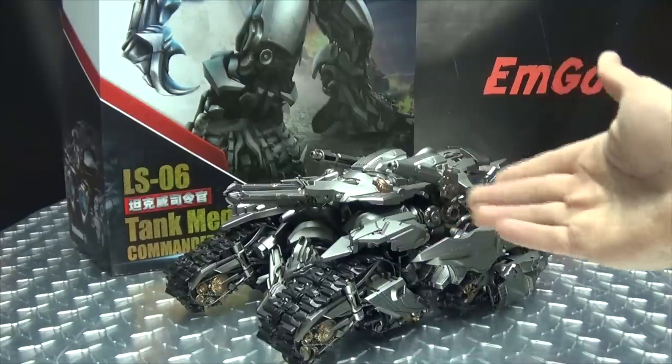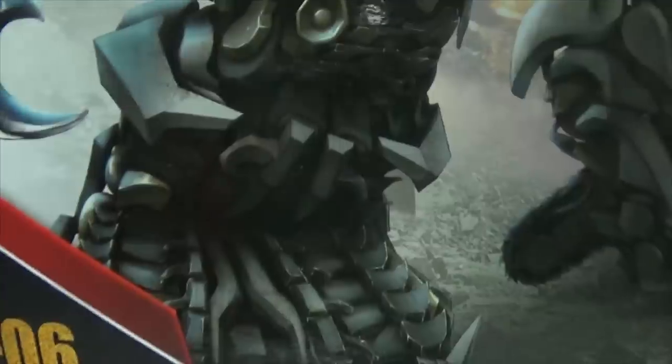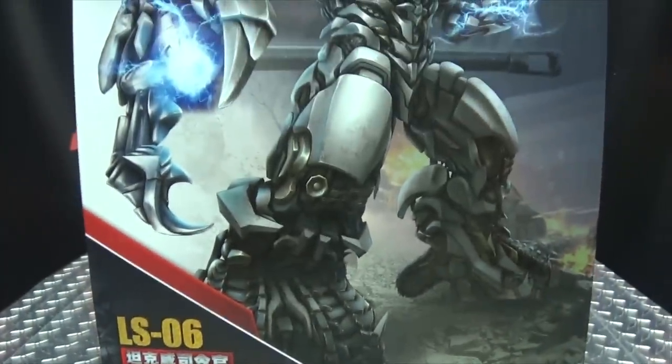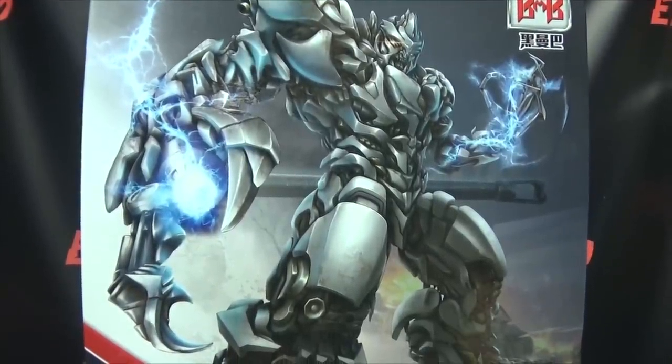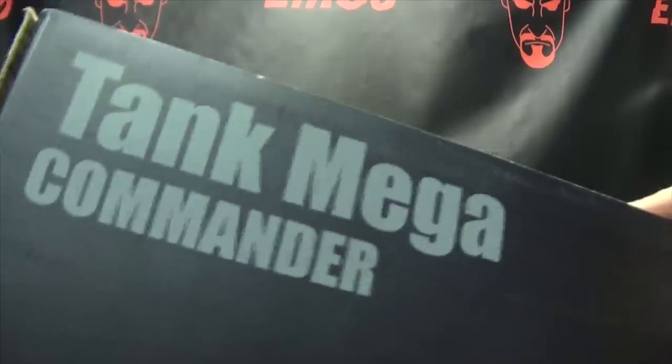So here we are, and there he is. First and foremost, as always, we'll take a quick look at the packaging. You can see it's a very, very large box, and right up front we have a very nice piece of artwork there of Tank Mega Commander, a.k.a. Megatron. On this side of the box, the Tank Mega Commander.